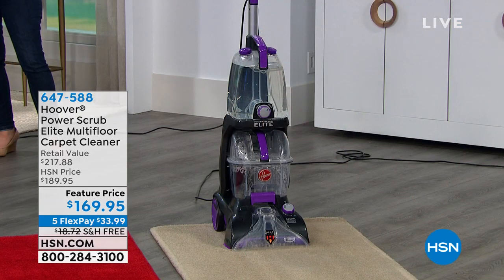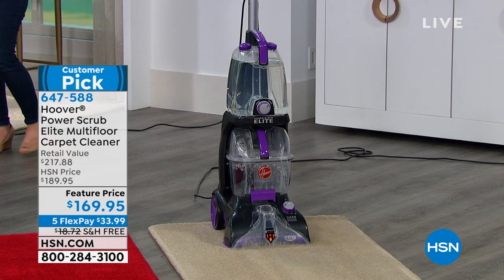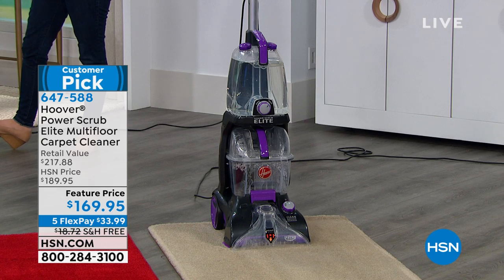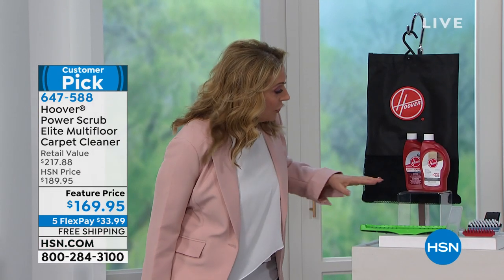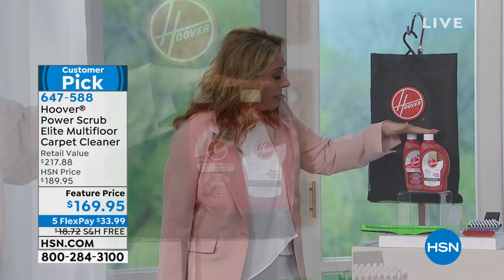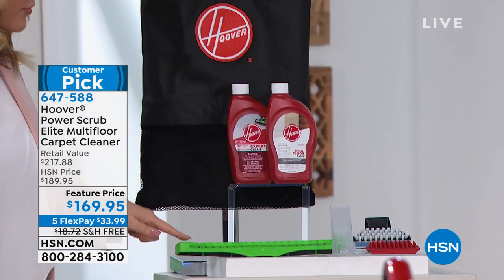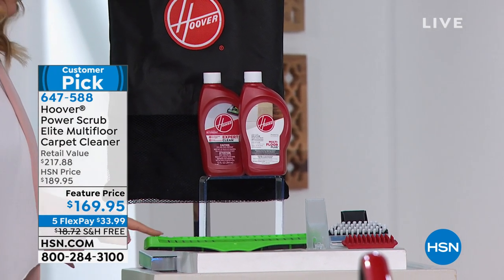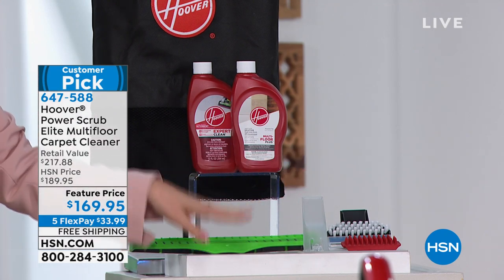We want something to wash our carpets, but what about our floors? What about our tile floors? Nobody wants to scrub, nobody wants to do anything. So what we've got is an exclusive kit for those of us at HSN — we always get extra goodies for you guys. You're getting the Expert Clean and Multi-Floor solutions exclusively made to be used with this Hoover machine. You also get an attachment that turns it into something you can use on hard floors, plus other attachments for upholstery and so much more.